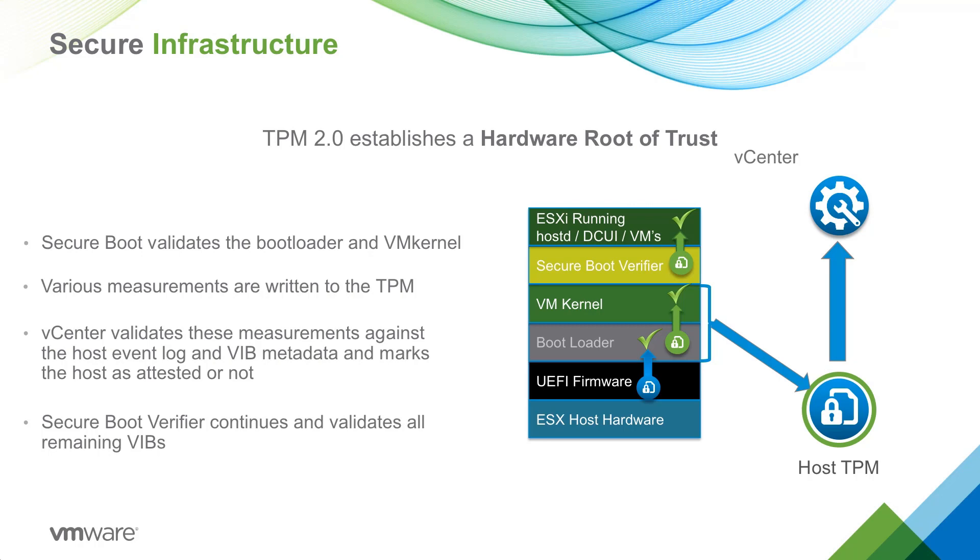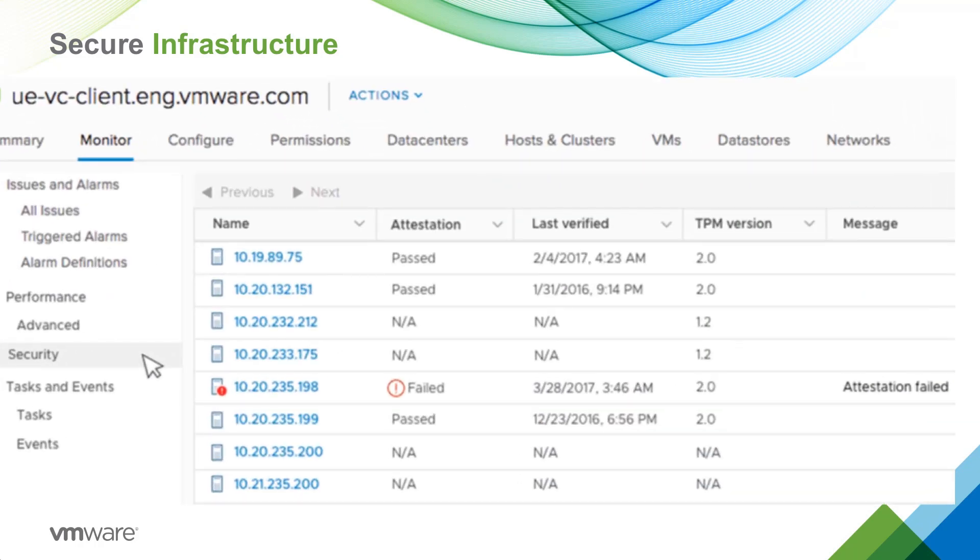One of the other measurements used is when ESXi checks to see if secure boot is enabled. After the host boots up and all the information has been sent to vCenter, vCenter assigns an attestation status to the host that is displayed in the vSphere client.